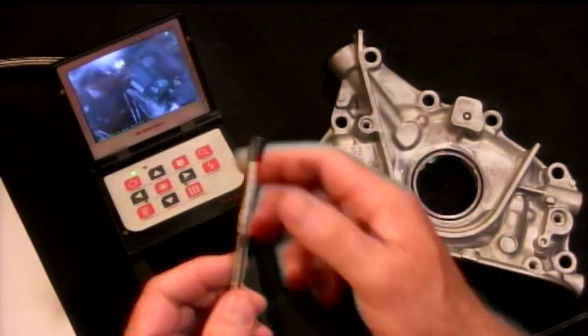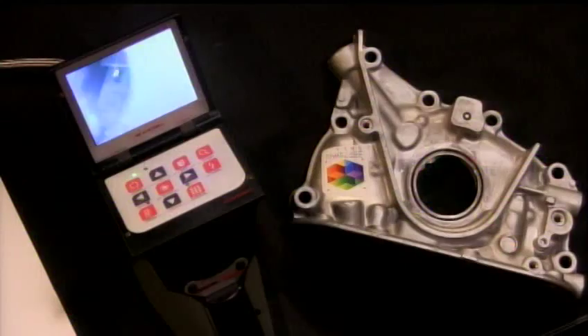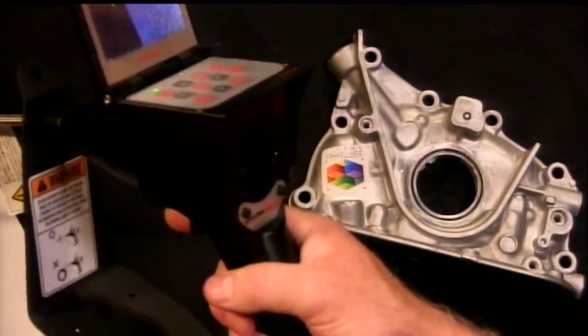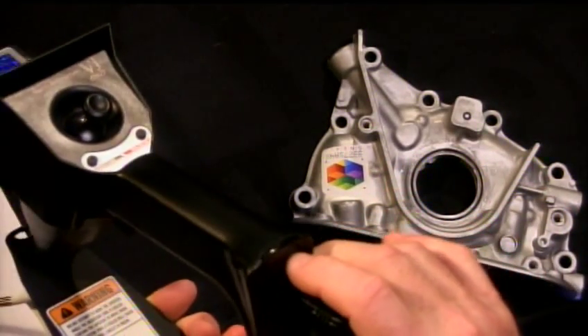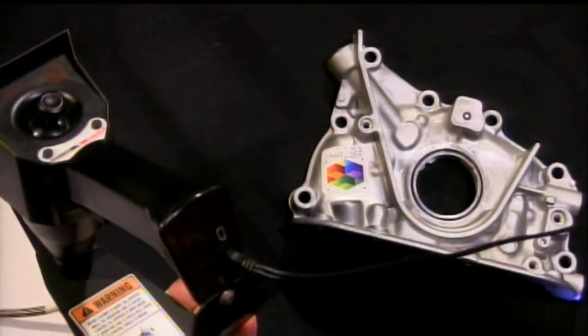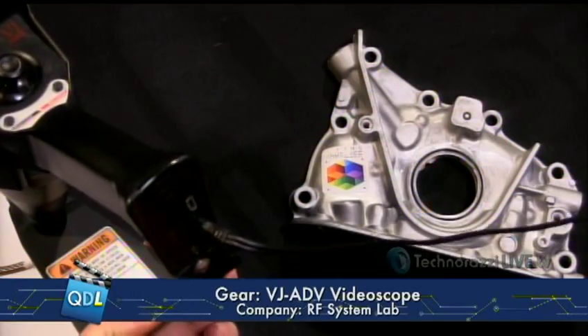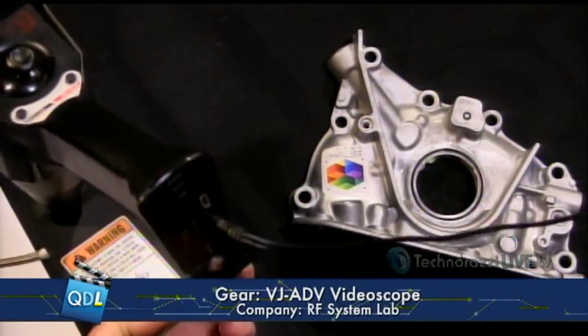We've got a temperature probe here, so if we go to the screen you can see I can look at the tip of the probe or turn that off. Also, before we wrap up — AA batteries. It seems interesting. Everybody's using nickel metal hydride or lithium ion batteries on all their devices because they're lightweight and last a long time. The problem is that if you're out in the field and you've run your battery down, you have to go somewhere to charge it. How nice is it to go to your local convenience store and buy a couple of AA batteries, put them in the equipment, and you're good to go? This was actually a conscious design decision by RF System Lab to make it use AA batteries so that guys out in the field aren't caught short when their bespoke batteries go dead.